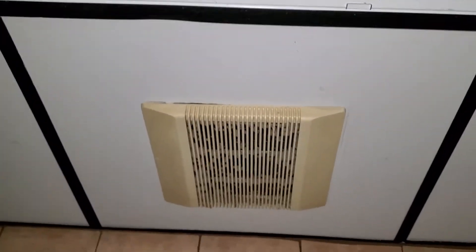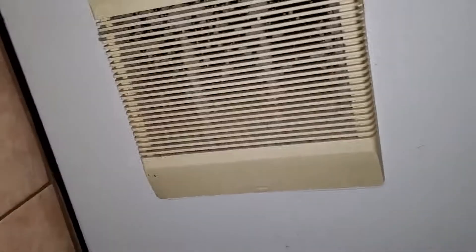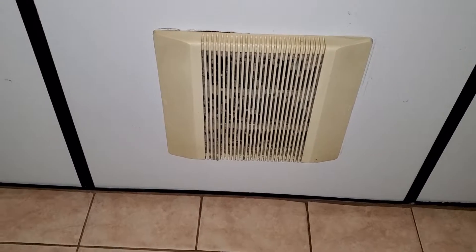Hello everyone. We're at a diner in Delaware and here is the bathroom fan. Sorry, it is dirty as you know what. But what's kind of different about this one is that this is a new tone fan. I believe it kind of goes, has a theme going on. And then the theme is those ventilates.